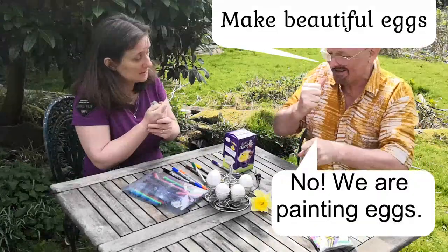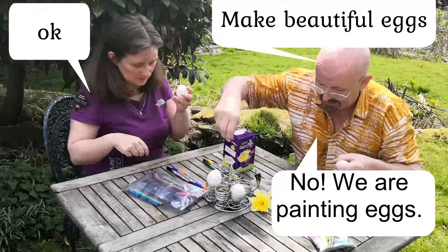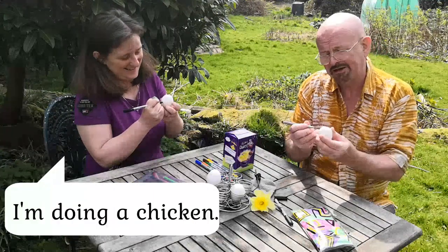We're painting them. We're going to make beautiful eggs with pens. Let's see what I make. I'm going to do something good — I'm going to see if I can make Jesus. I'm going to do a chicken. You're doing a chicken and I'm doing Jesus.